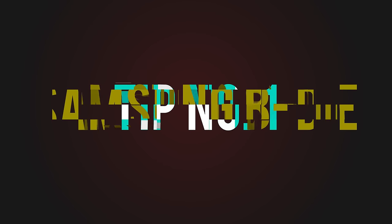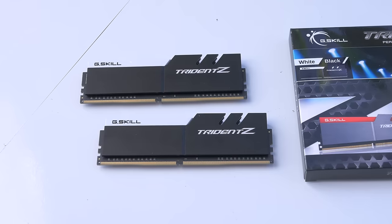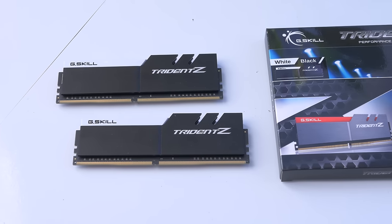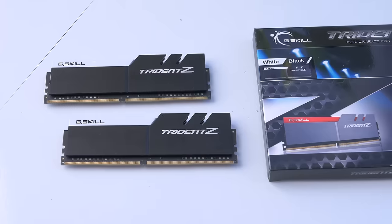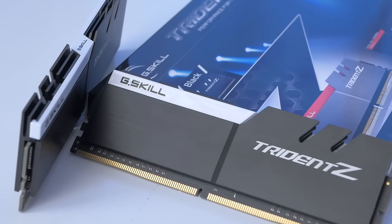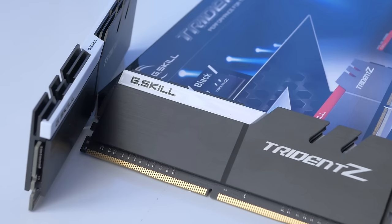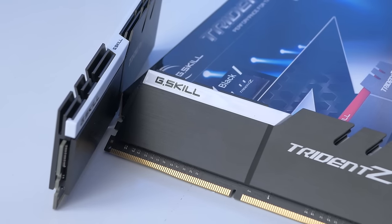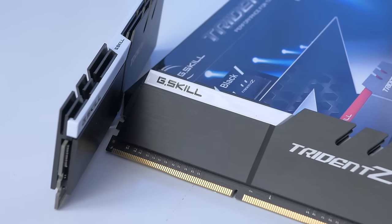Use RAM with Samsung B-Die NAND chips. I know, this is not what you want to hear — buying new, more expensive RAM than what you already have. The thing is that Ryzen works much better with anything running Samsung B-Die. B-Die is great for Intel as well, allowing for really tight timings and absurd frequencies. It also scales really well with voltage, so it's kind of the cornerstone here.